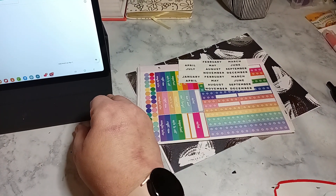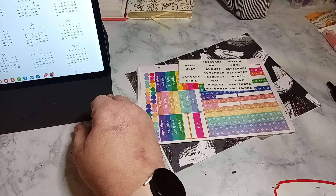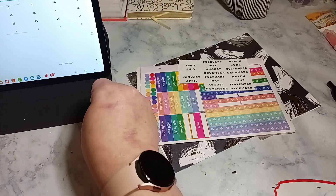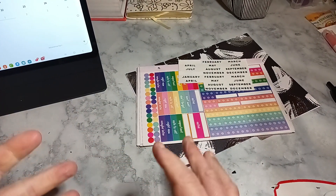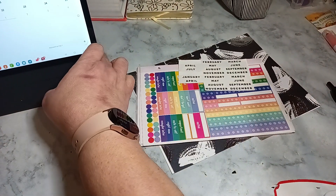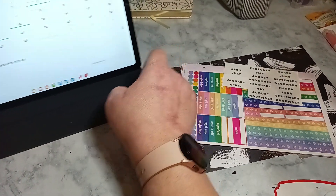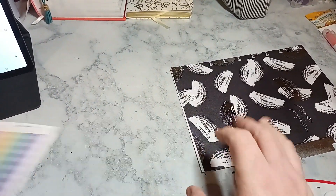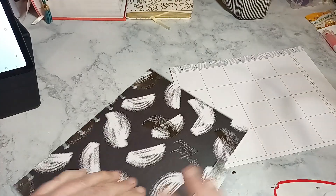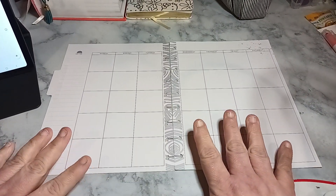I don't have the calendar on — I'm just using it to see any holidays. So I want to see the monthly, which is February. The first day of the month is Black History Month. I don't think I have any stickers for Black History, to be honest, because I stopped buying stickers a long time ago. If it's not Faith, I don't buy them.